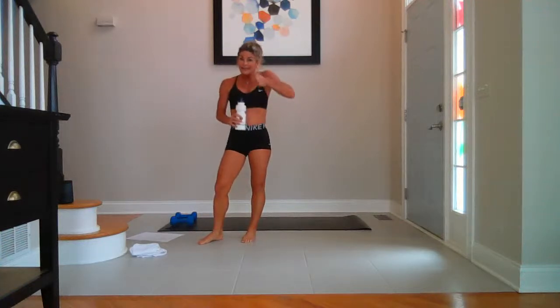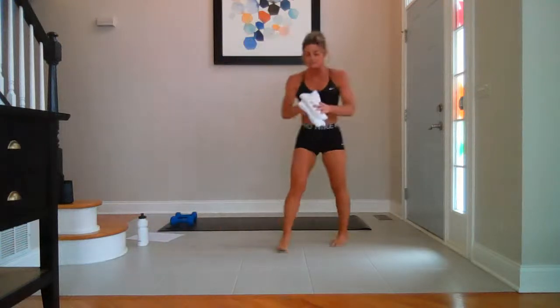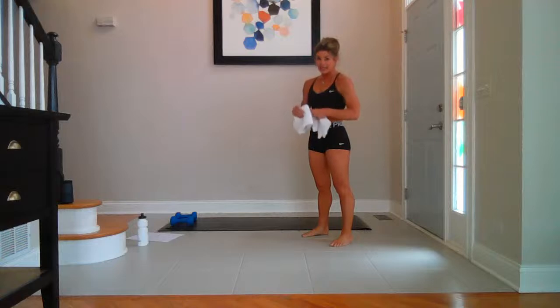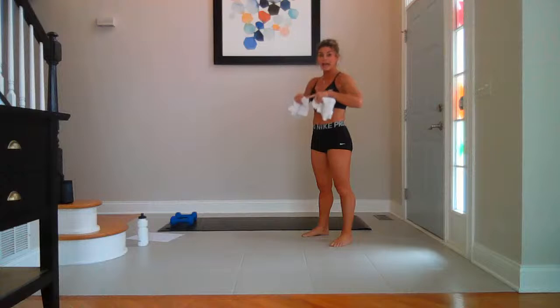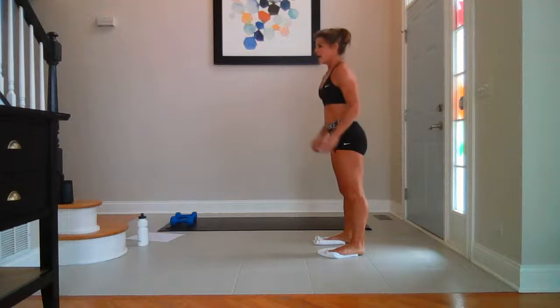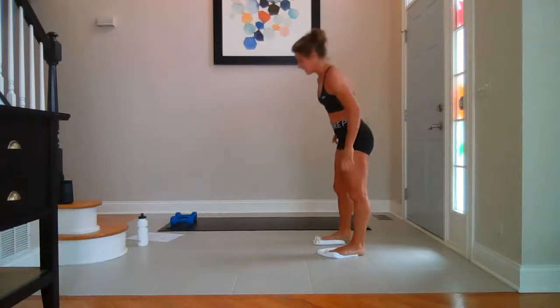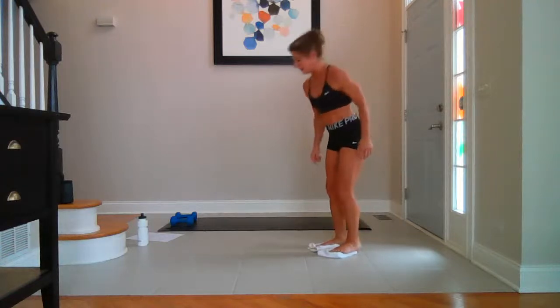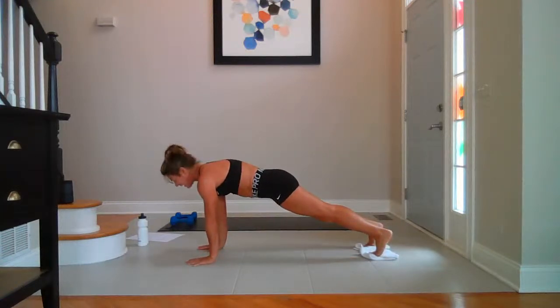Towel sliders — party! One more side of these. Same exact thing we did last time: circles in, then reverse, out and in, forearm plank. So fun. You know what's coming — you know we can do it, but it's a little scary. Are we ready? Breathe — let's go.